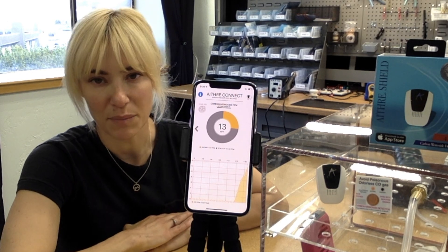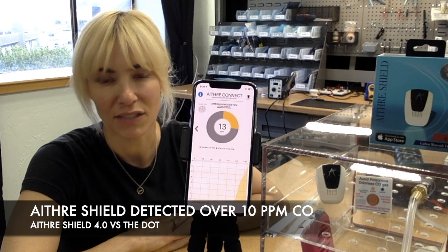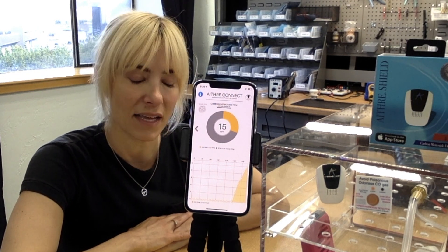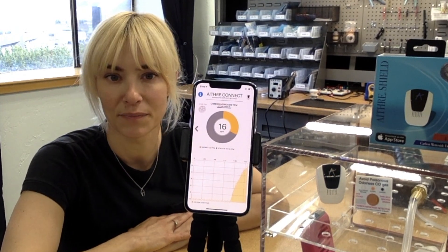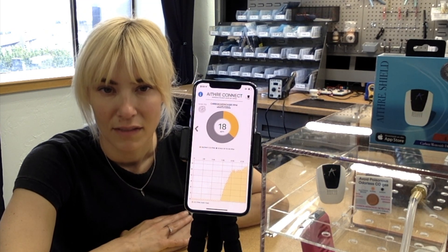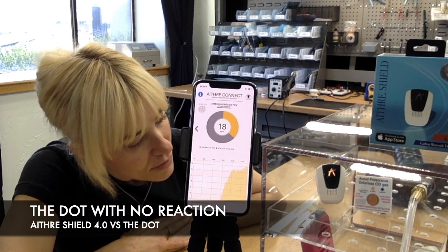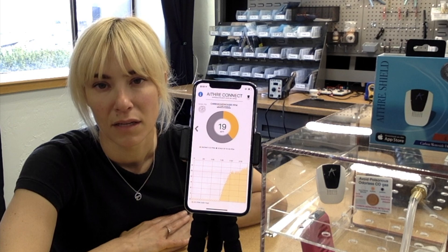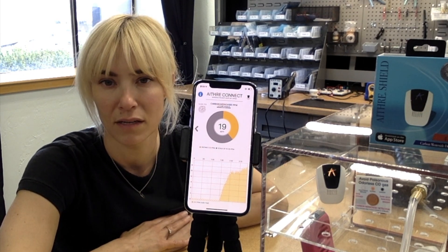We've reached 13 parts per million — carbon monoxide detected above 10 parts per million. The Ithra Shield 4.0 is now showing an amber color, indicating carbon monoxide is above 10 parts per million. The DOT is still normal. About 4 minutes in and the DOT is still that very orange, normal color. The Ithra Shield is now at 19 parts per million, flashing amber.